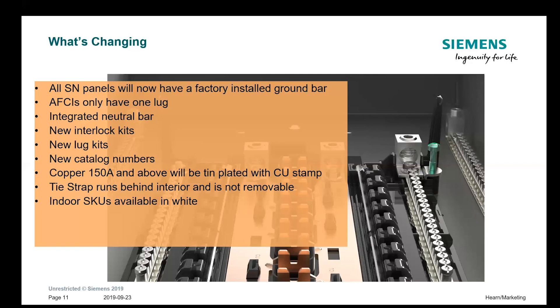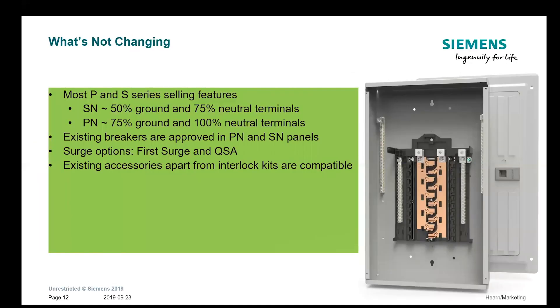It's clearly identified as being tin-plated copper because we used to get a lot of questions — it looks like aluminum and people would try to scratch the bus to see the copper underneath. The tie strap no longer runs across the top; it runs underneath between the neutral bars. The indoor SKUs are all available in white. On the SN panels with one ground bar, that allows for 50% ground positions. The neutral bars are 75% neutral positions based on the number of circuits. The PN is 75% on the grounds because it has two ground bars, and 100% on the neutrals.